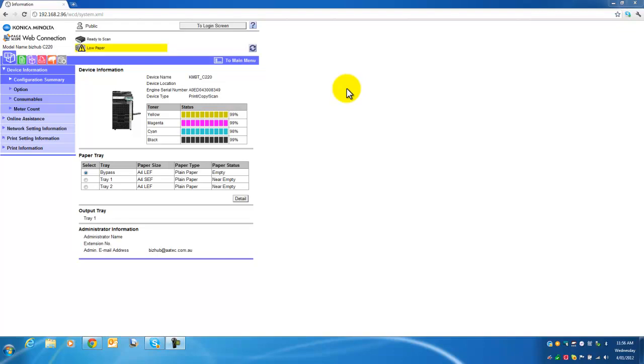Hello again. Today I am going to show you how to enable Scan to USB on your Bizhub. You might have realized that on your Bizhub, Scan to USB is disabled by default. When you plug in a USB memory stick in the USB port on the right hand side of the Bizhub near the display panel, you will notice that the only option you get is to print from your USB memory stick.